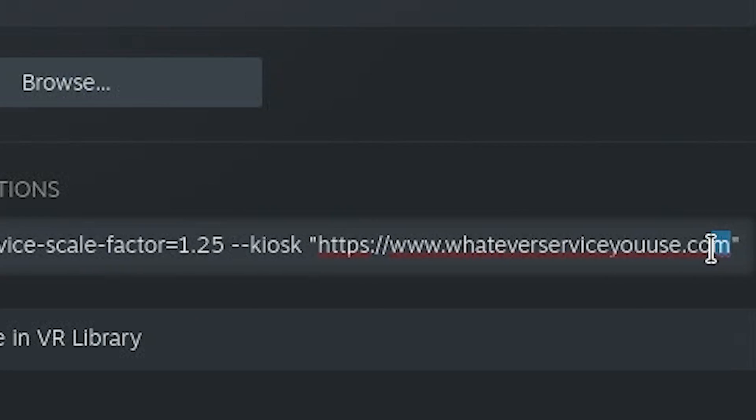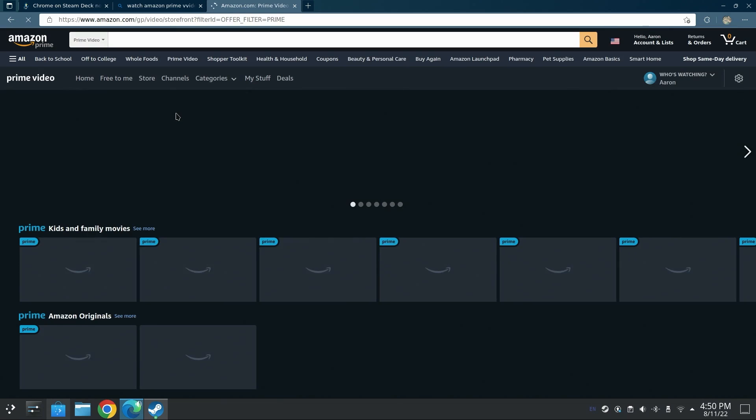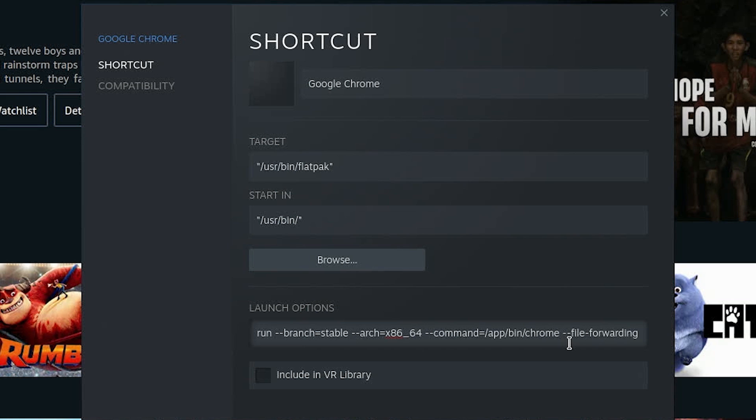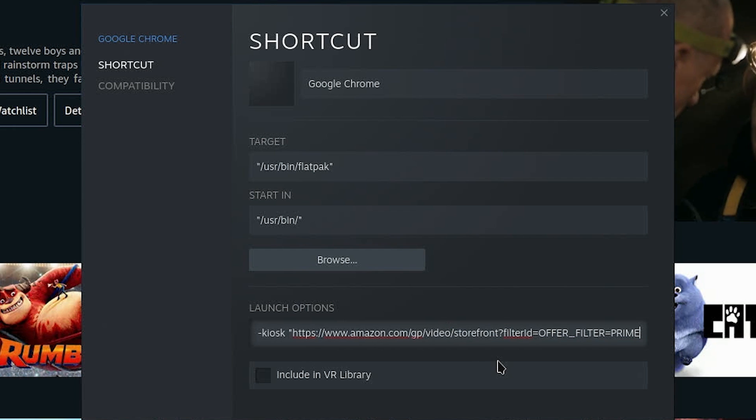For this example, we're going to start off with Amazon Prime Video. Go all the way to the right — you're seeing quotations, it says HTTPS whatever your service you use dot com. What we need to fill that space in is with the streaming app's browser address. So for Amazon, we're going to type Amazon Prime Video, and then it's going to open up the browser to where you can watch Amazon Prime videos. Copy that address, go back to Steam, go to launch options, go in between the quotations, delete whatever's in there, and then paste the website address in between the quotations.